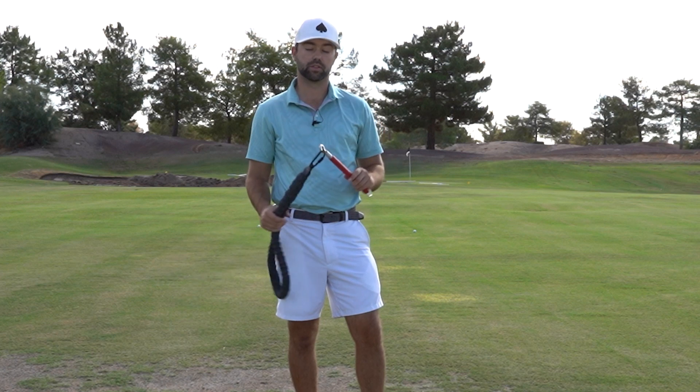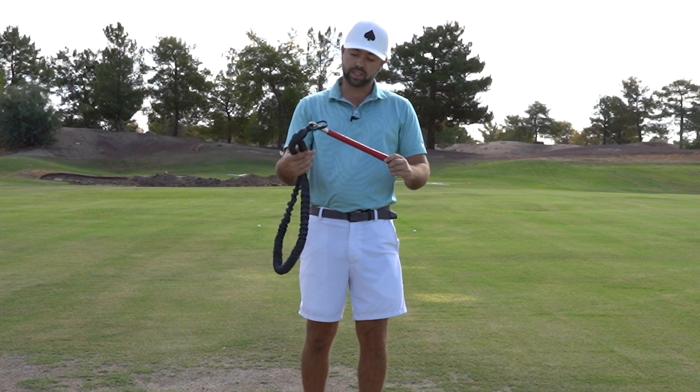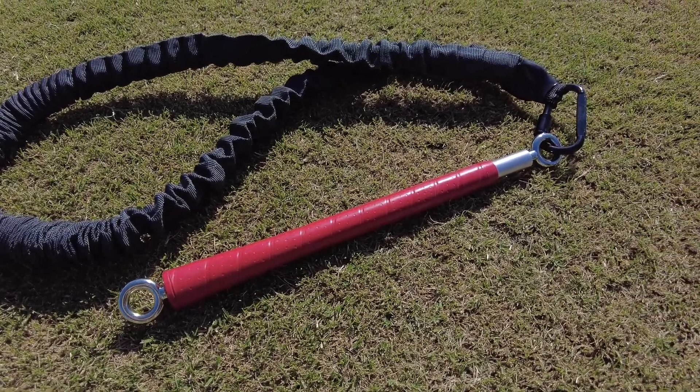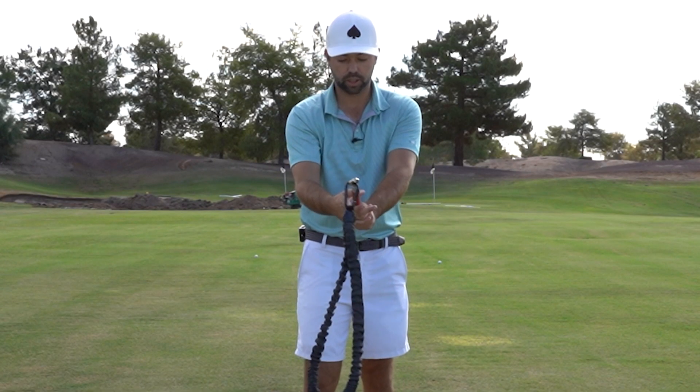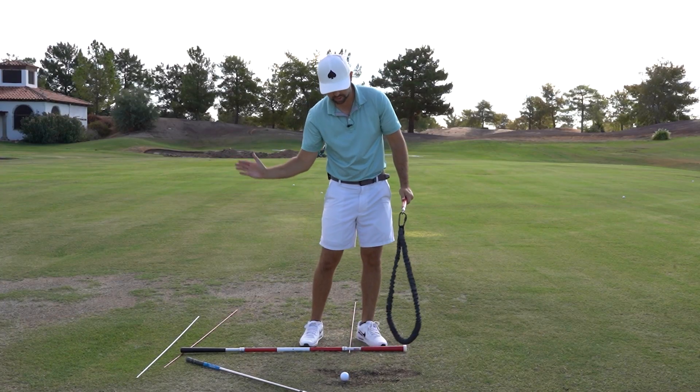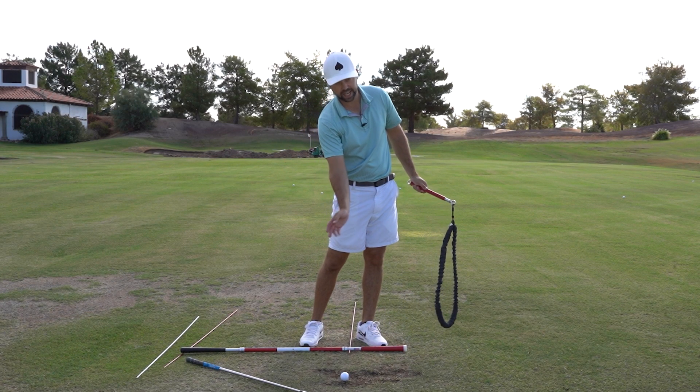This is the old rope swing drill, right? But what Martin's added that I really like is it's got a really nice golf grip. So you can comfortably learn how to put your hands on there correctly, tip over, and then you want to feel this swoosh at and after impact.